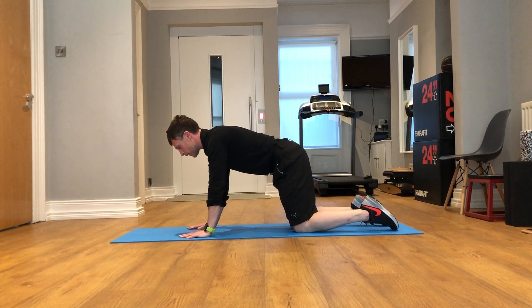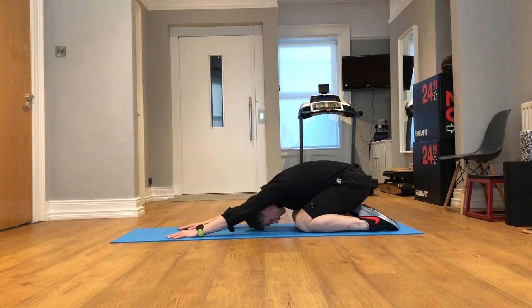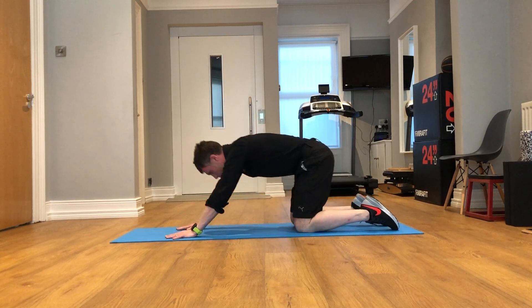A straight lower back stretch can be added on with an extension. Drop your bicep back towards your heels, drop your chest towards your knees, and walk your hands forward before coming back out of this.